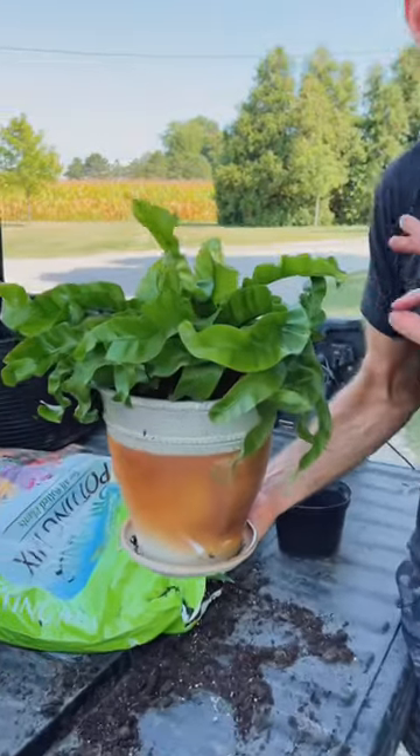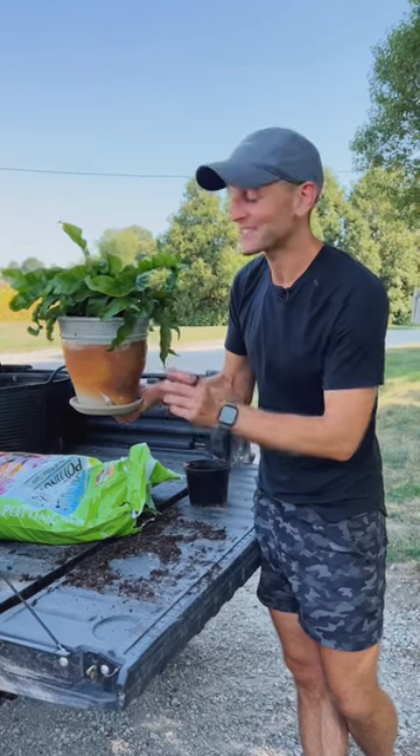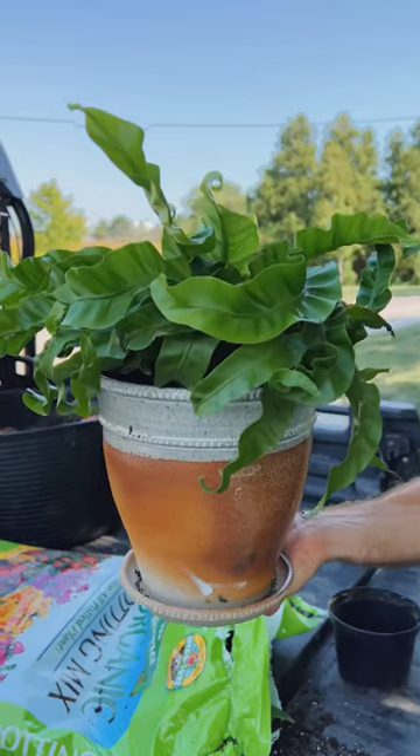Make sure to water it well to get out any air bubbles, but then your plant should be happy and should grow. You don't need to size it up until the roots start tightening and getting all around the outside of the plant, so this will be happy for a while.